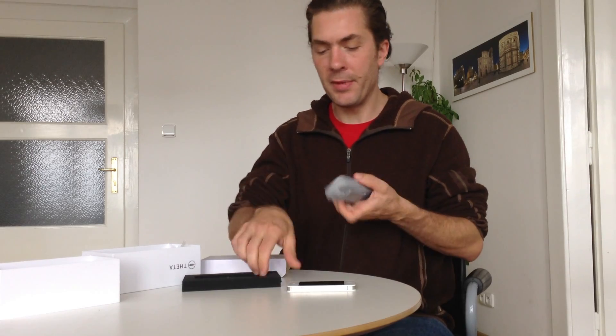So that's the Ricoh Theta camera, and I'll be publishing a more thorough review of it next week. Jeffrey Martin from 360 Cities. Thank you very much.